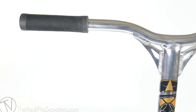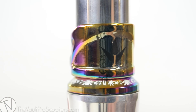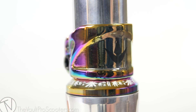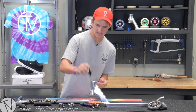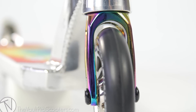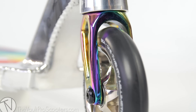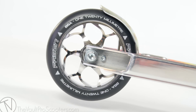I'm gonna be riding the Tilt Continental grips in black. Moving down to the clamp, we got the Envy neo chrome double clamp, urban neo chrome headset — little palm she's on it, pretty sick. We are riding IHC compression system, and with that we got the neo chrome Fasen Raven forks.